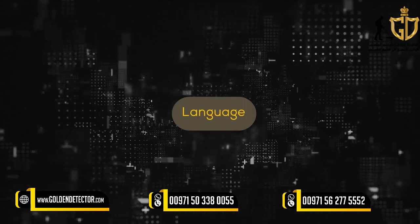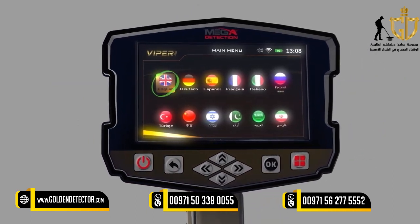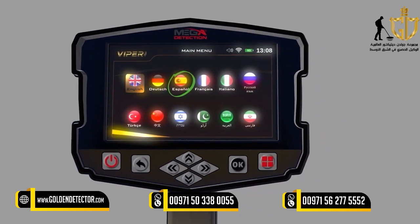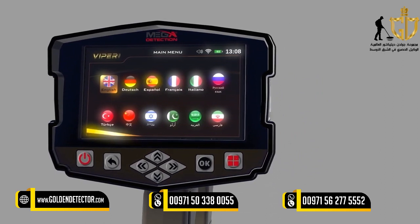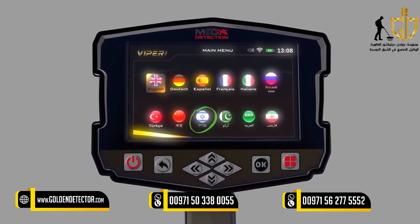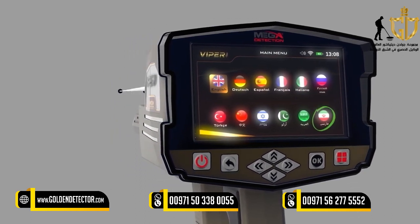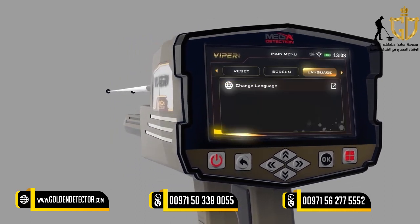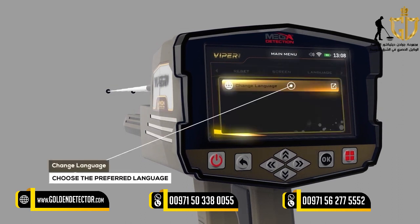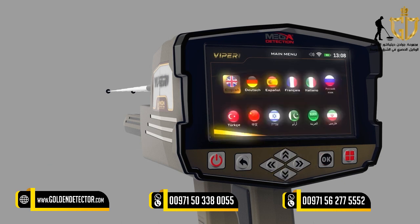Language: The device software interface is available in 12 languages: English, German, Spanish, French, Italian, Russian, Turkish, Hebrew, Urdu, Arabic, and Persian. To change the language, go to the Language tab, choose Change Language using the up-down arrow buttons, press OK, then choose the preferred language using the left-right arrow buttons, and press OK.